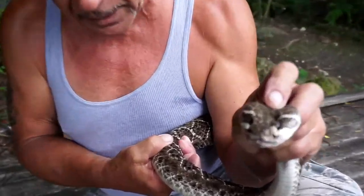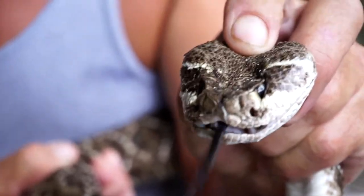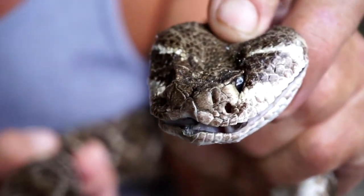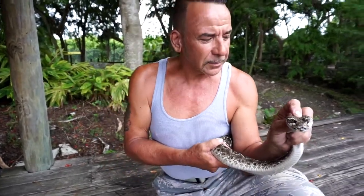The venom aids in the digestion of that animal prior to the snake swallowing it. When these fangs are erected forward, they are connected to a duct. There is a venom gland that's surrounded by muscle, and when the snake contracts the muscle, he is then capable of forcing venom through those fangs.